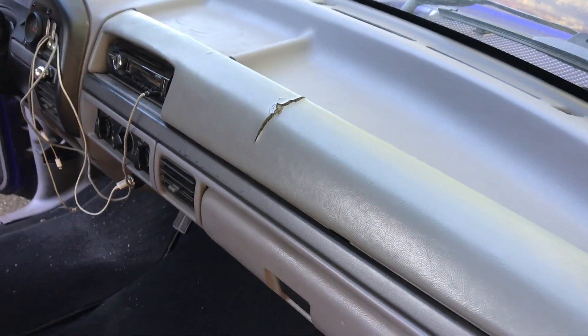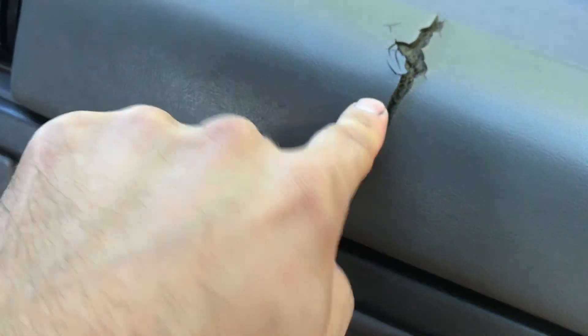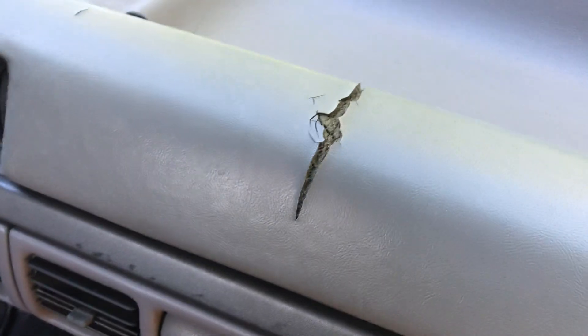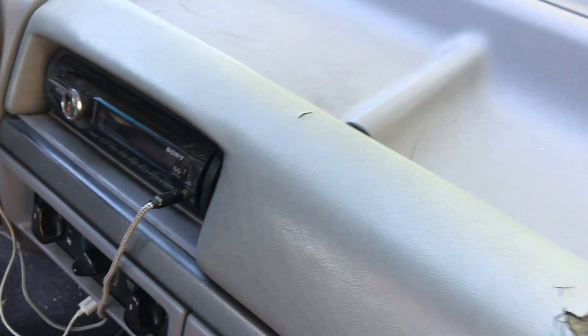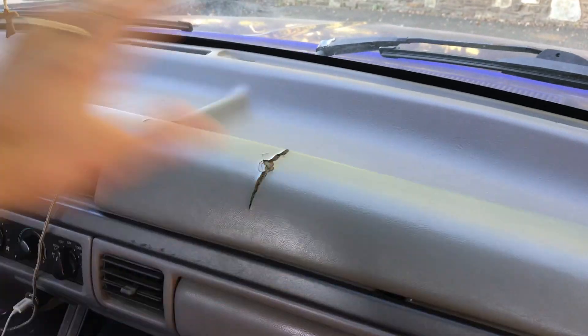Those of you who own OBS Fords know a common problem with these trucks is the sun has come in through the untinted glass in the front and it has cracked your dash. This is probably the most common area to have a crack because it's technically kind of a soft section, but that's not the only place. I have one right here, I've got one that was right here. It's old, been through a lot, and it just starts getting kind of weird and nasty. Even the previous owner has left some marks in this that I can't clean or remove.